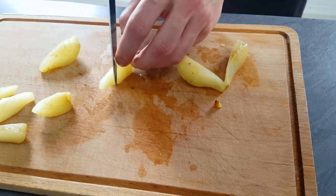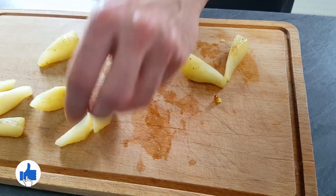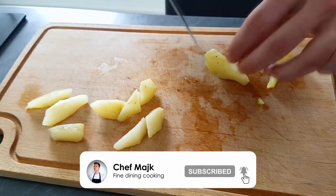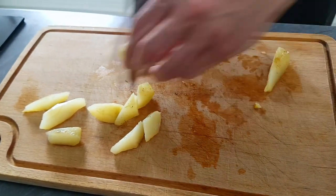And guys, if you like today's recipe don't forget to give a thumbs up, and if you're here for the first time click the subscribe button down below so you can learn to cook something new every week.